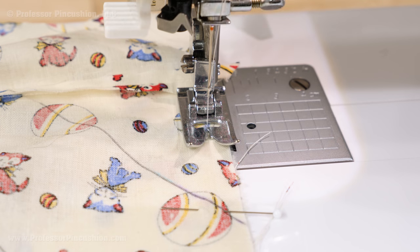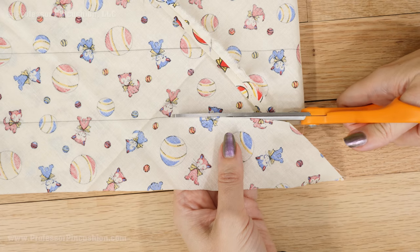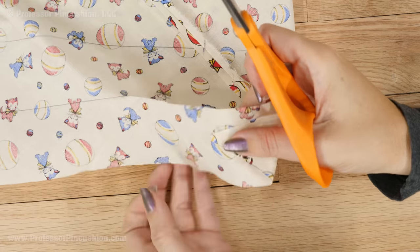Once this edge is pinned, sew another quarter-inch seam at your sewing machine and press the new seam open. Starting at the top line, cut along the line with your fabric scissors. This should be a continuous line going all the way down and you'll end up with one long strip.